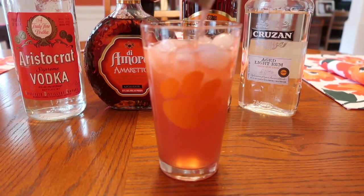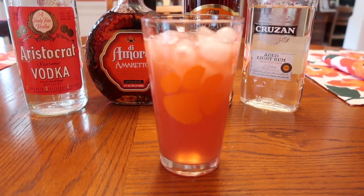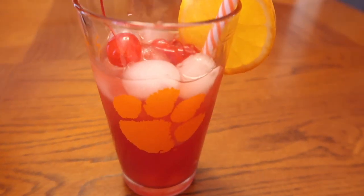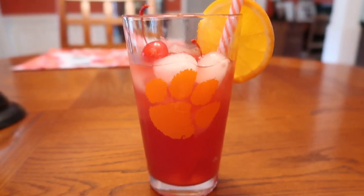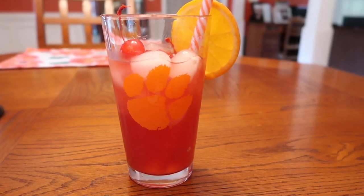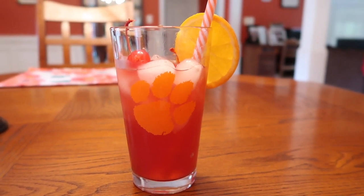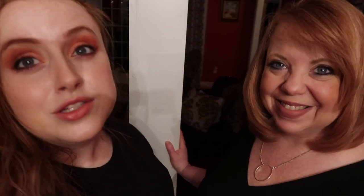Doesn't that look great, especially in that Clemson glass? I would simply add some garnish — maybe some orange slices, some maraschino cherries, and a straw. Of course, a reusable straw. Hope you enjoy the Fun Ship Special!